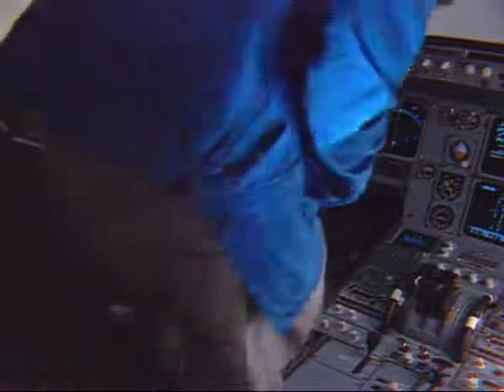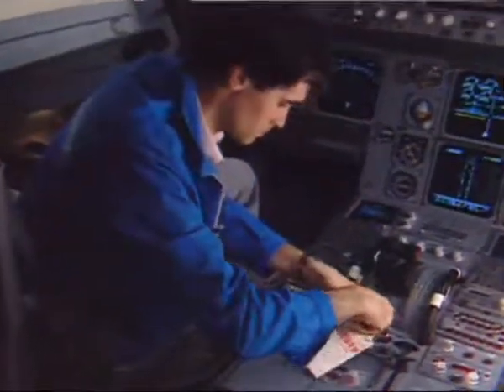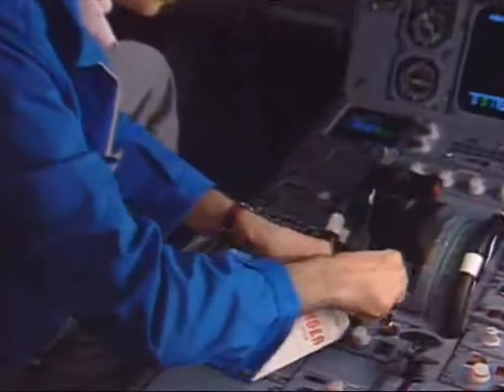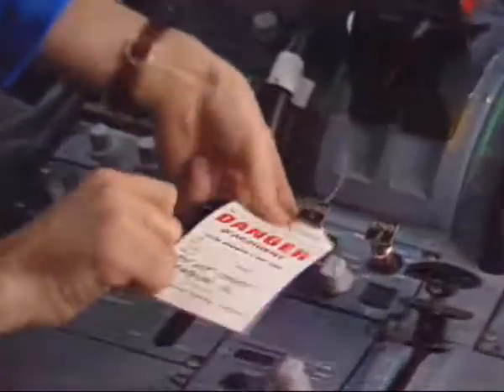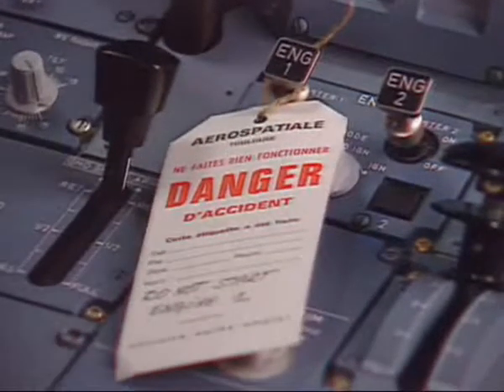In the cockpit, first put a warning notice on the engine panel 115VU to prevent engine start. Make sure that the engine has been shut down for at least 5 minutes and that the corresponding master lever is set in the off position.